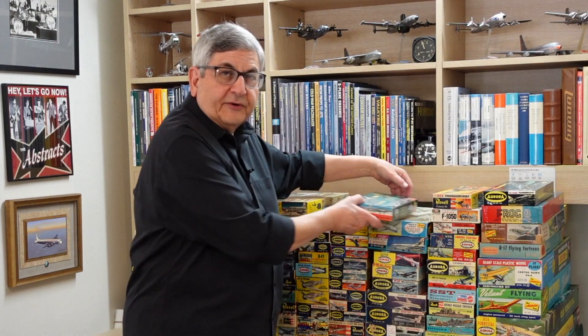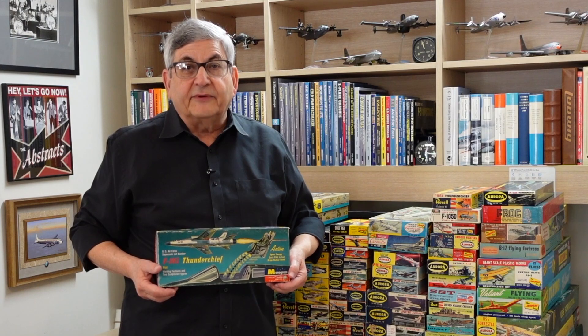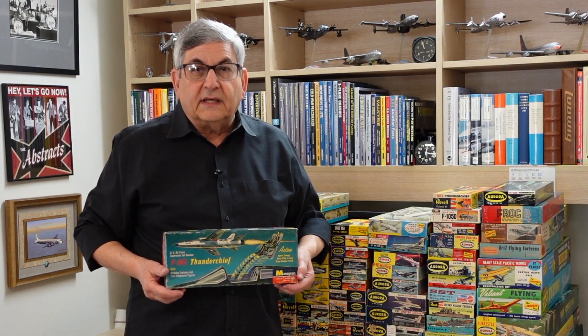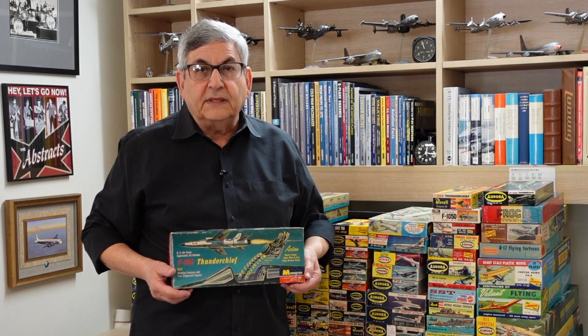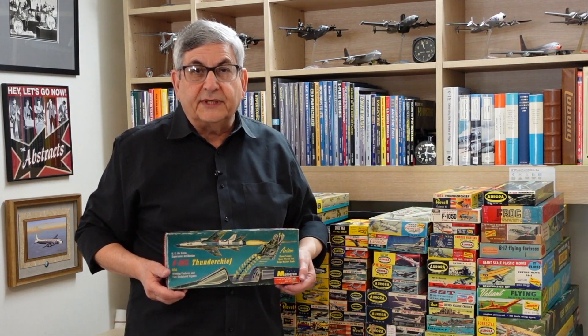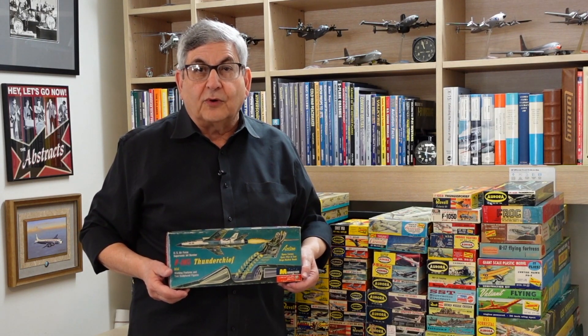Now that we've seen the Revell kit, let's take a look at two other kits that came out in that same year of the Republic F-105. The second kit of the F-105 that was released came from Monogram. This was a beautiful kit, and in some ways it looked even more accurate than the Revell kit. It came with a crew chief on a ladder, an opening canopy with the pilot figure in the ejection seat, and it had operating features — the ejection seat was spring-loaded and could actually be triggered out of the airplane, and it had a rotating bomb bay that could release the internal store.